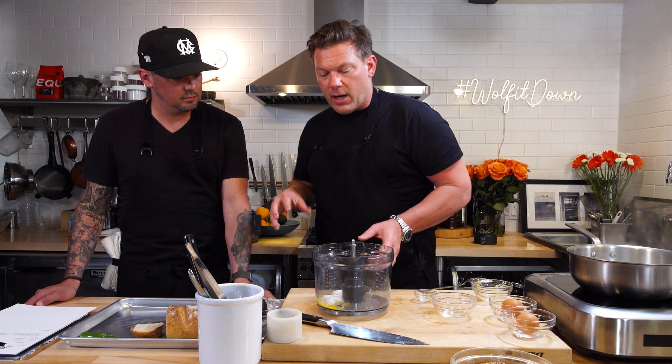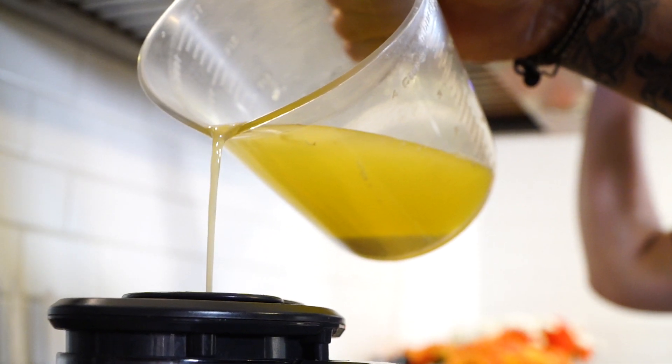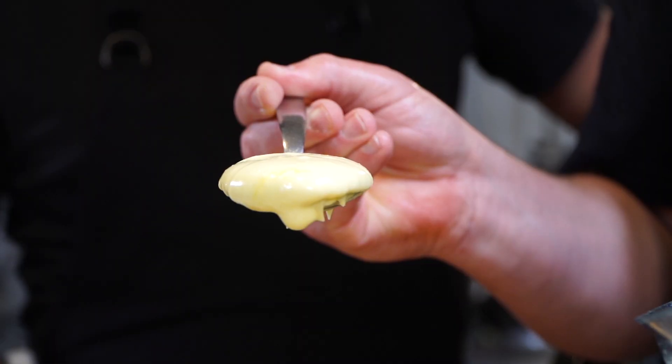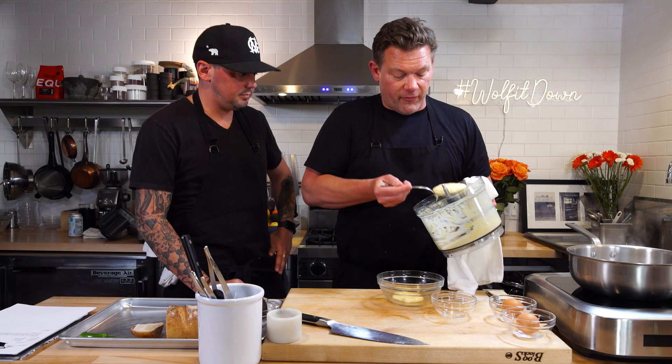We're going to drop everything in the food processor and give it a quick pulse. When it's nice and smooth and incorporated, we're going to slowly, slowly drizzle in all of our melted butter. Look at the texture of this hollandaise sauce — isn't that gorgeous? That's going to drape beautifully over top of our poached eggs.